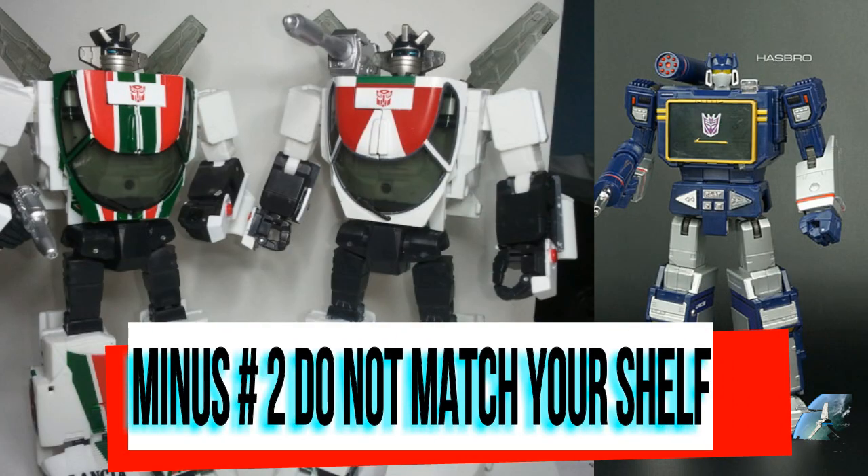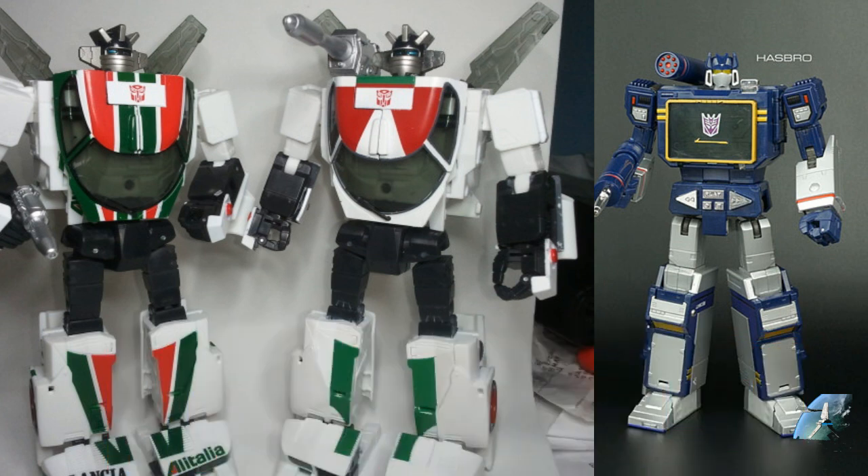The next minus: they don't match the established shelf. You're looking at this hyper-toon set of figures and then put them next to your Soundwave, or your Dinobots, or some of the other figures — third-party and Takara alike — and they just don't match the way your shelf is already going. I can see that and I can understand that point.